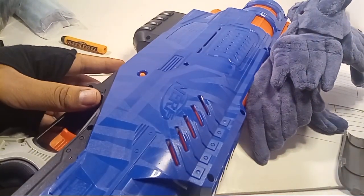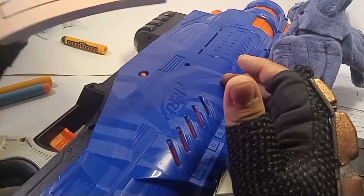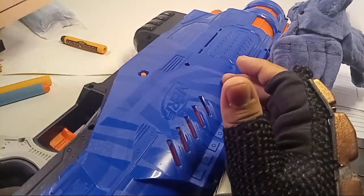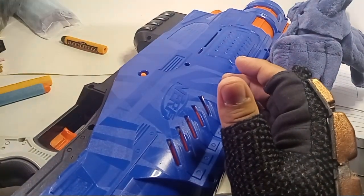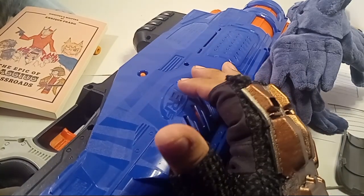Also, another thing — buy my book: The Epic Acacius Crossroads at authorhouse.com. I got a second copy because I gave my other one to my grandma — she really wanted it. So anyway, yeah.